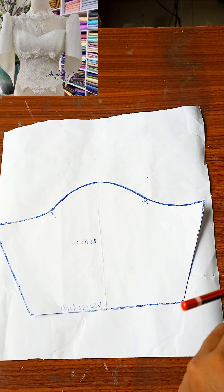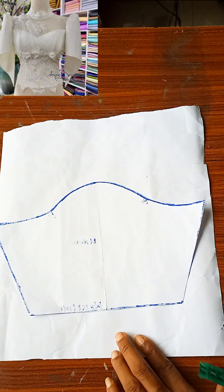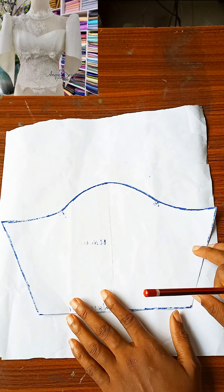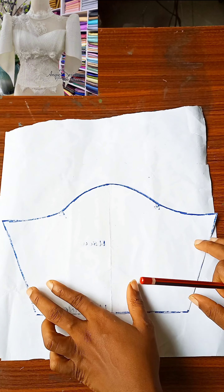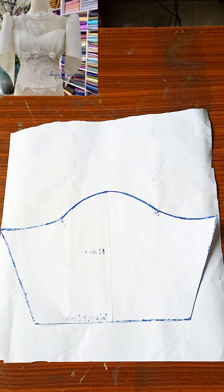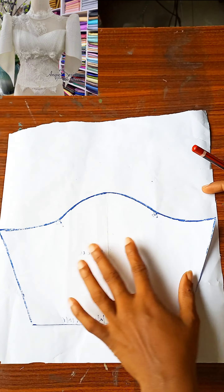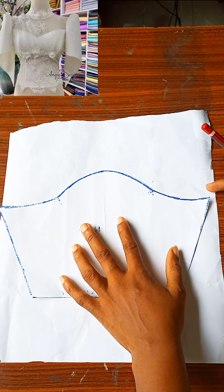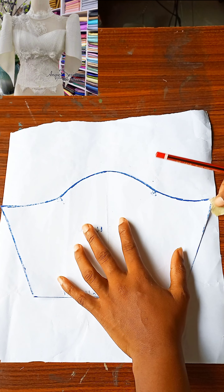After drafting the basic sleeve — it should end on your elbow line — you want to place it on another pattern paper which should be two or three times the initial length of your basic sleeve. The pattern paper you are placing it on should be longer than the basic sleeve itself. Now I'm going to tape the basic sleeve down on the new pattern paper underneath.